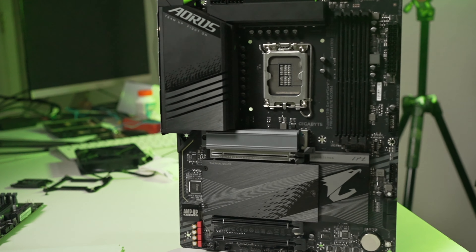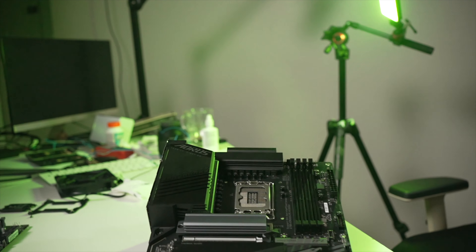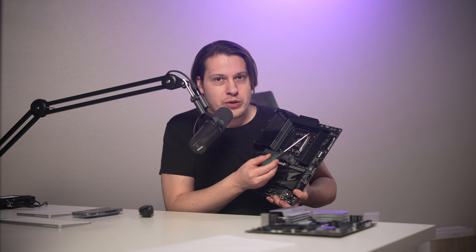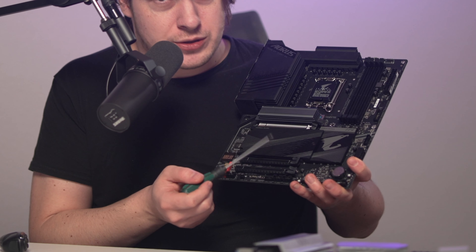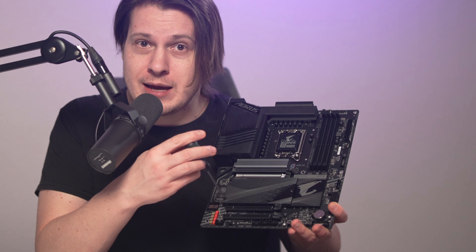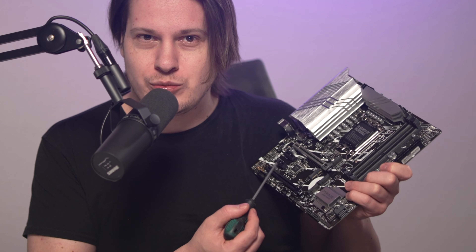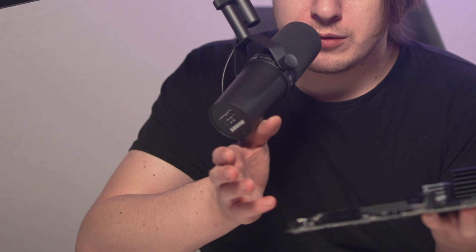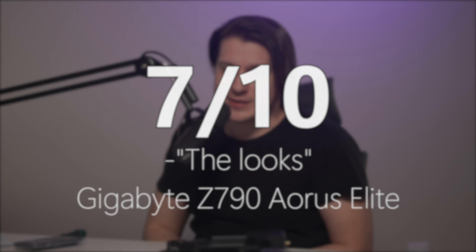For around $250 you get the very nice Gigabyte Z790 Aorus Elite motherboard. The main focus of this board is cooling, whether it's power delivery or M.2 drives — it has it all covered, quite literally. You have to remove the heatsink to access the M.2 slots. I'm very much used to them being exposed, like on the Asus motherboard we're comparing it with. The minimal amount of RGB lights is also a plus if you're going for a stealth look. Gigabyte looks score: 7 out of 10.